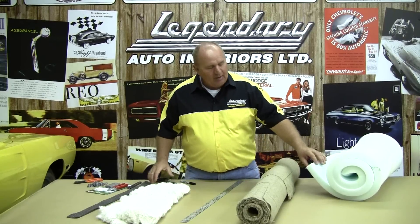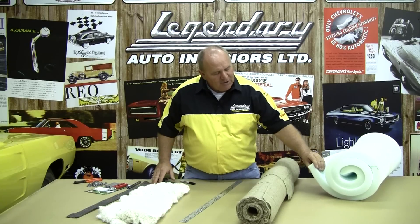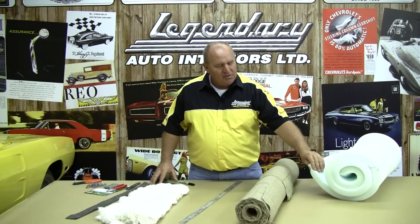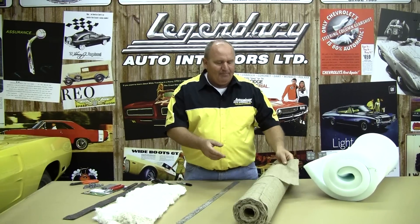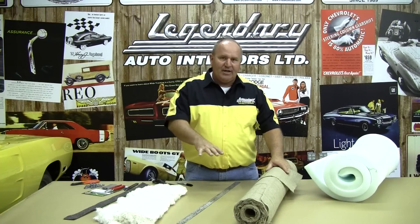Some of the supplies we're going to need to get started on our upholstery installation. We've got some 2-inch high-density foam here. That's used on the rear seat bottoms and the front seat bottoms on most of the split benches, or if you have some kind of custom interior, you'll need to make a set of custom foam. We've got some burlap, and the burlap is used to cover the seat springs so the foam doesn't crush down through the seat springs and in between each of the springs. It provides a little firmness and stability.